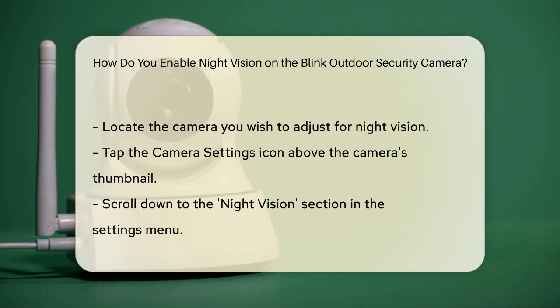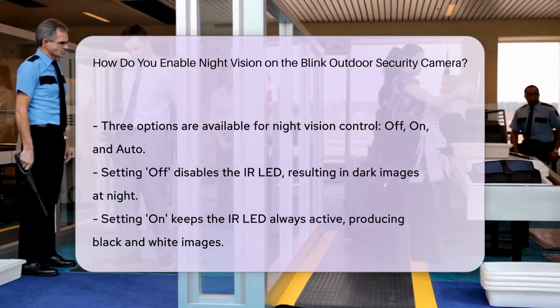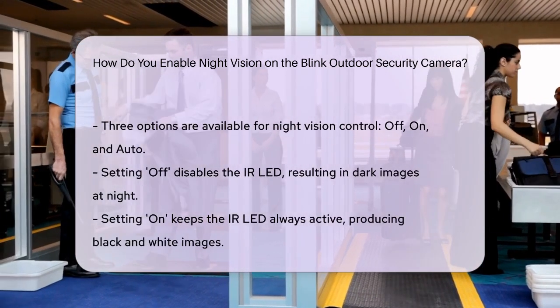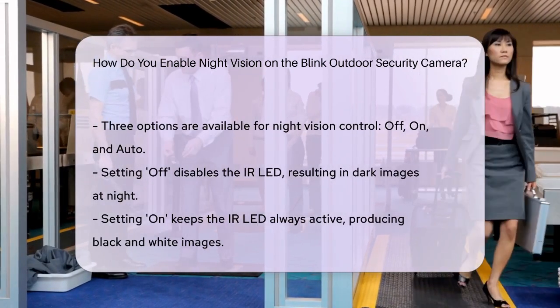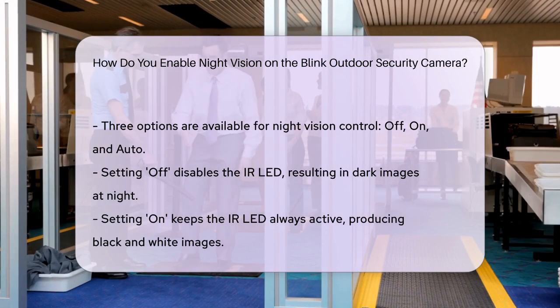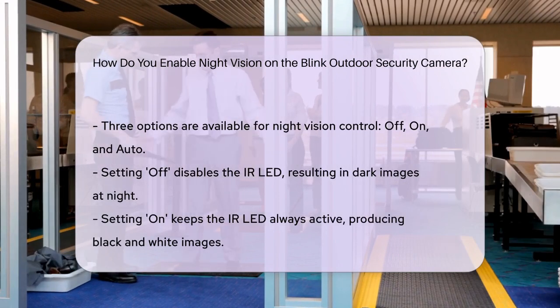If you set it to off, the IR LED will never turn on and images captured at night will be dark. Setting it to on means the IR LED will always be on and images will appear in black and white. The auto setting is particularly useful because it allows the camera to automatically turn on the IR LED when it detects that the surroundings are getting dark, ensuring optimal night vision performance without manual intervention.